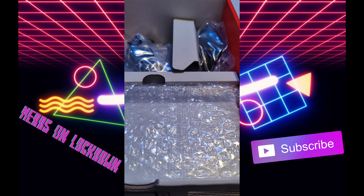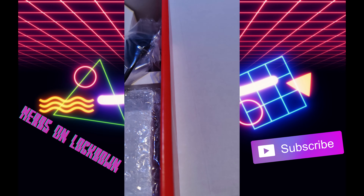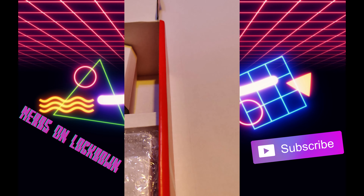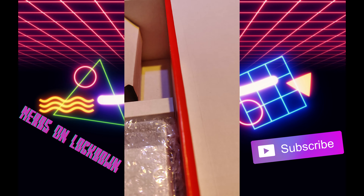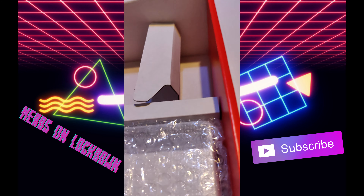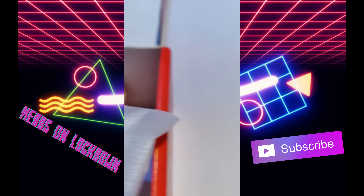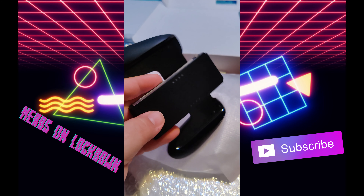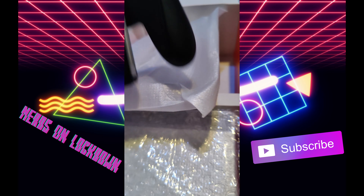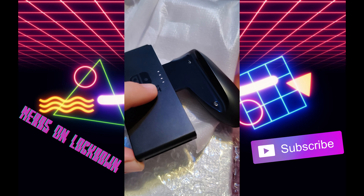Here's our power brick. And here's one of these — let me do this with one hand. There we go. It is etched in there now, which is cool — instead of printed, it's etched.